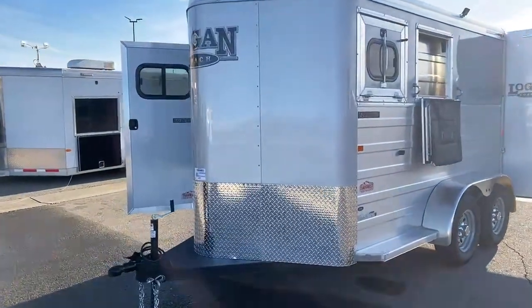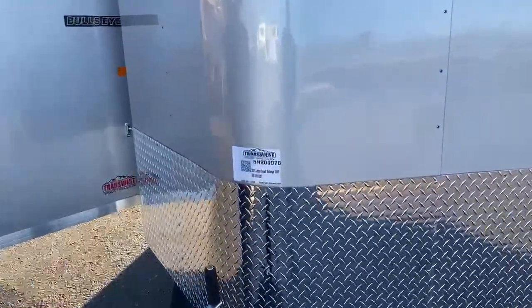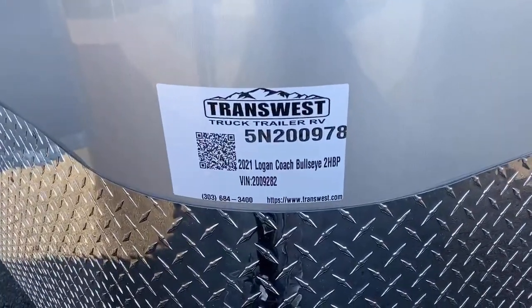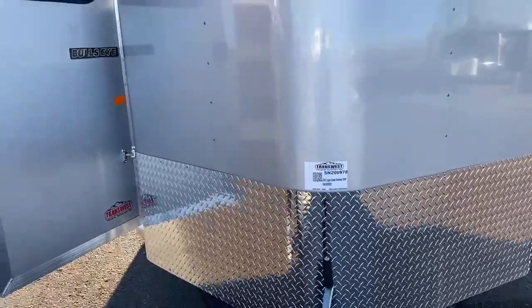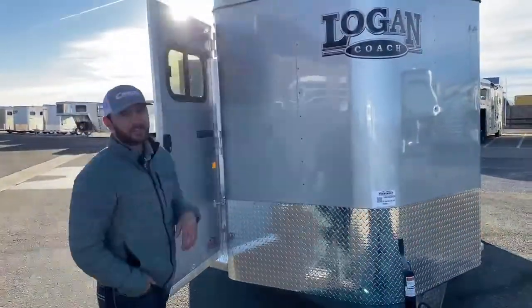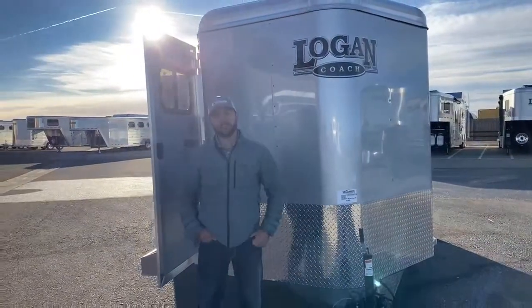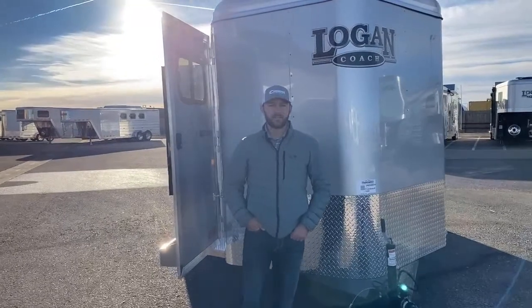If you're interested in this trailer, the stock number is 5IN200978, and again it's a 2021 Logan Coach Bullseye two-horse bumper pull. If you're interested in this trailer or any others we may have, feel free to give me a call at 303-684-3400. My name is Tanner — thanks for watching.